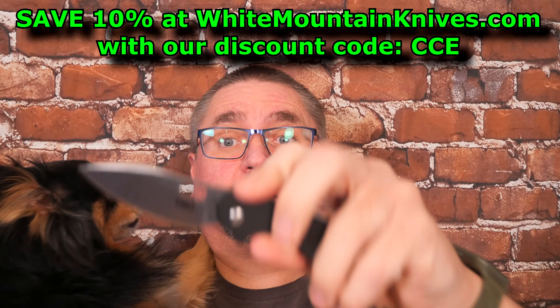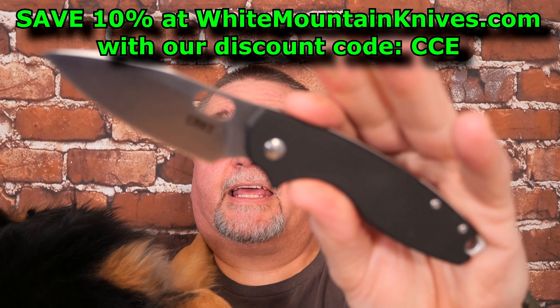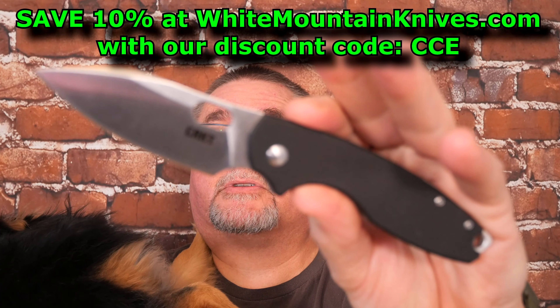Today we're taking a look at the Pilar 3. Finally a version of the Pilar that I was attracted to.